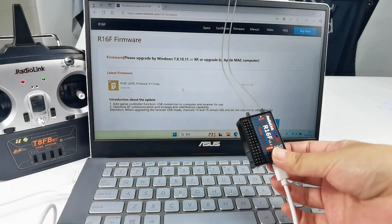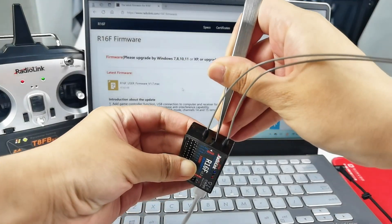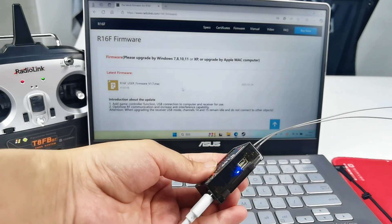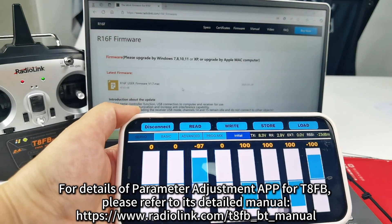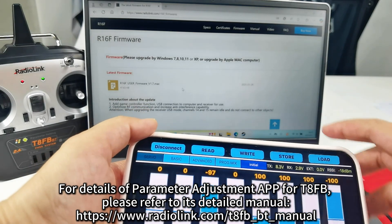I have already bound this R16F to the T8FB, but I will show you how to bind them. Long press the binding button on the side of R16F and the LED flashes fast, then goes solid — binding is complete. You can also open the parameter adjustment app of T8FB and see the RSSI value here, which means the binding is successful.